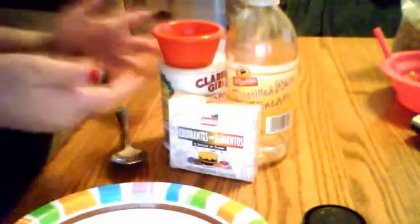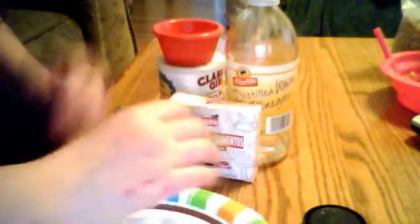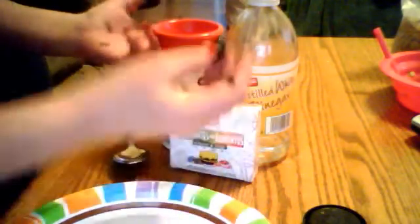I already started, but something disturbed me so I had to stop the video. Basically all you need is baking soda, a dipping cup, vinegar, play-doh, a shot glass, a spoon, and food coloring.